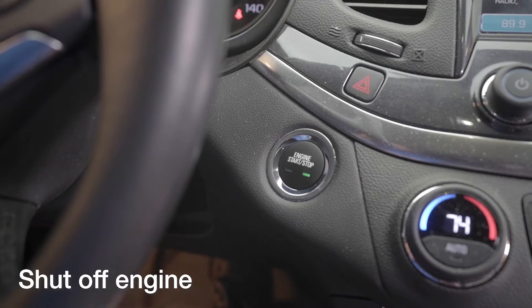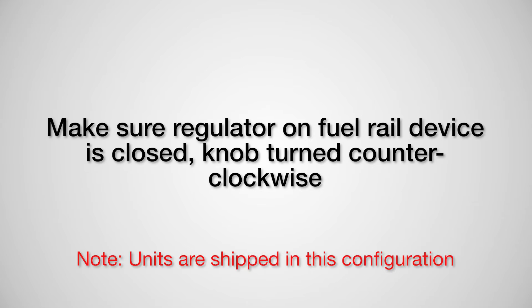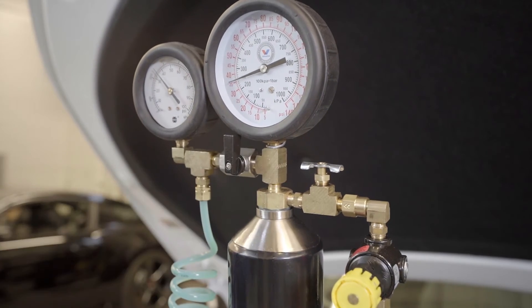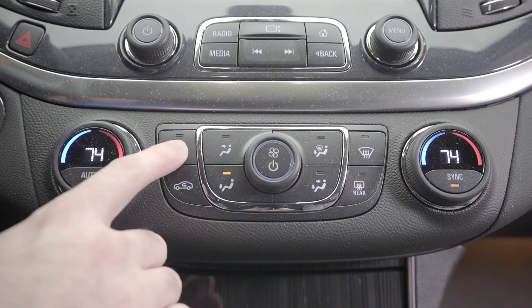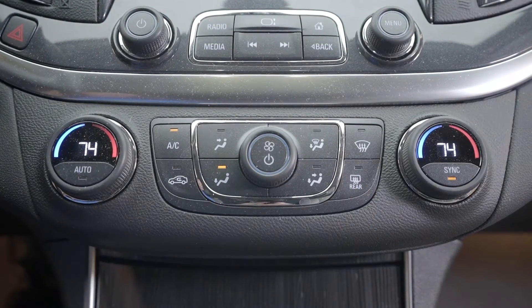Step one: shut off engine. Make sure the regulator on the VPS Complete Intake Fuel Rail device is closed with the knob turned counterclockwise — units are shipped in this configuration. Make sure the ball valve shutoff valve is closed in an upright position. Before starting the service, ensure the vehicle is at normal operating temperature. Turn the AC system on high to accelerate this process and maintain it on during service to increase load on the engine.